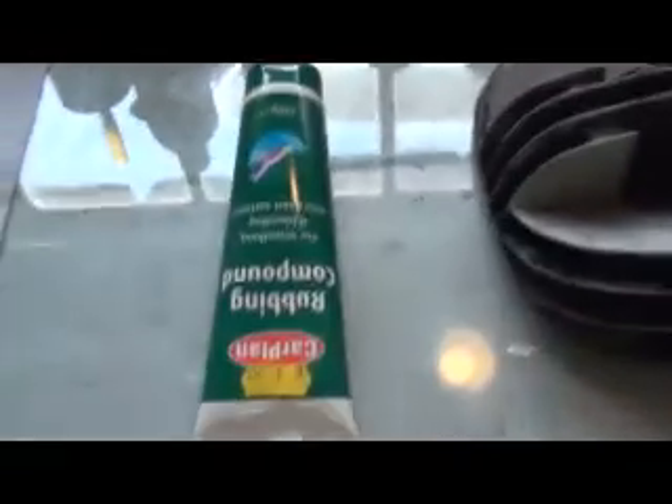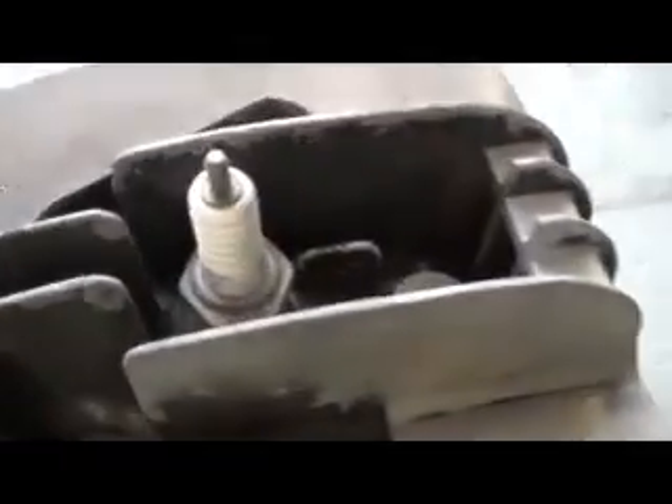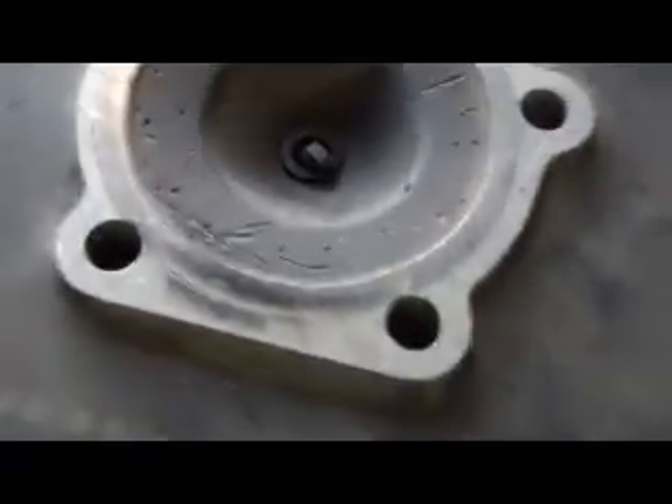Here we go - it's a quick video just to prepare the surface of a two-stroke cylinder head. I'm going to use some rubbing compound and a drill with a spark plug socket on it. There's a cylinder head with the spark plug already in place, so here's a before shot - we're just going to tidy this head up.